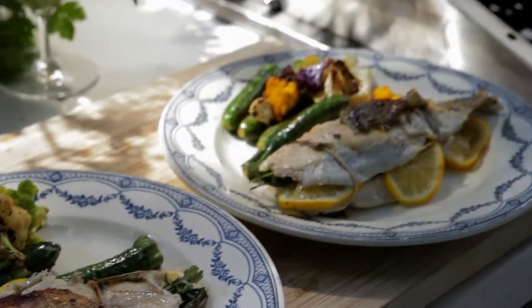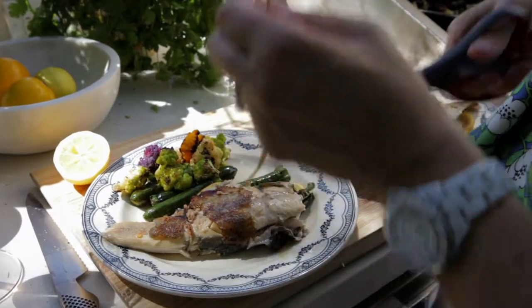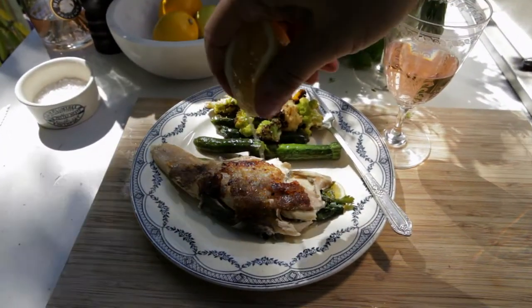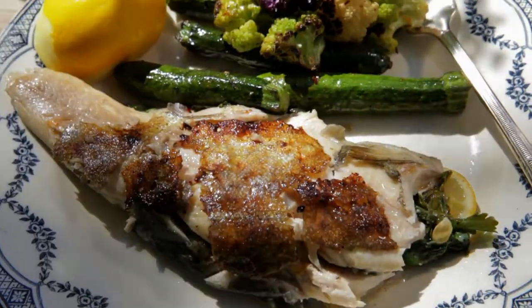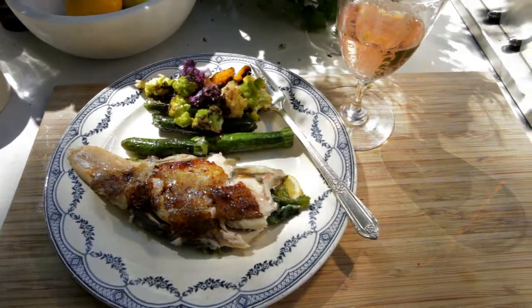If you want to plate it like this with the herbs and the lemons still inside the fish, they will continue to infuse flavor into the fish. Just let your guests know whoever's eating it to eat around the herbs and the lemon.